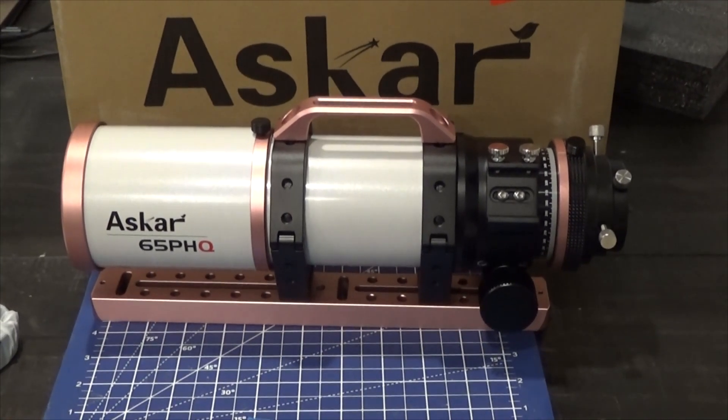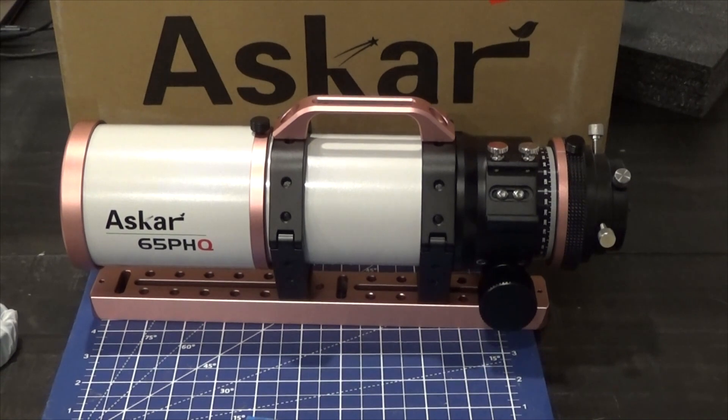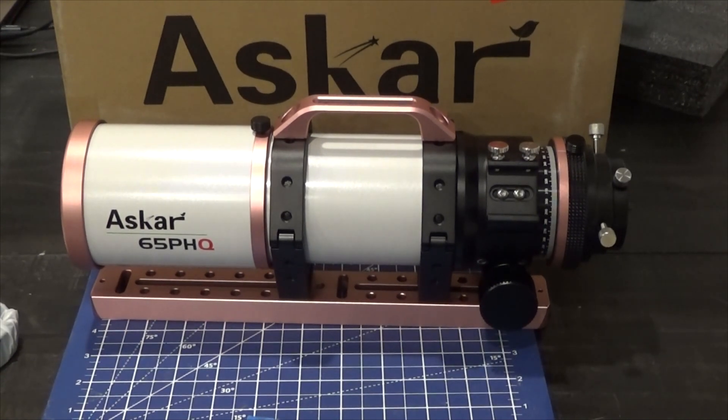ASCAR, you guys should throw this pink — or rose gold color — on more scopes in the future. That's all I've got for this really short, quick intro to the scope. I'm definitely going to get it in action very soon. If you're interested in seeing more about this scope and how it performs, go ahead and hit the like button and subscribe. Clear skies!